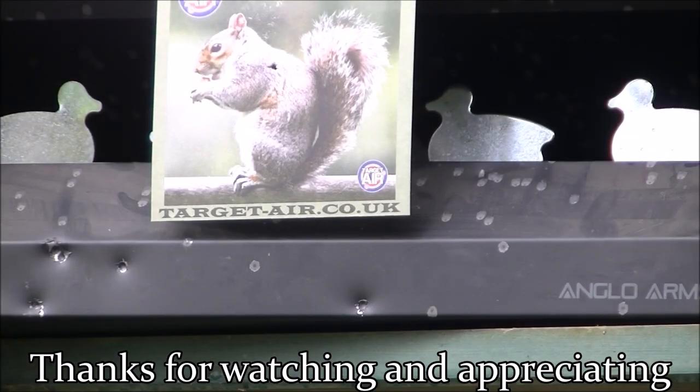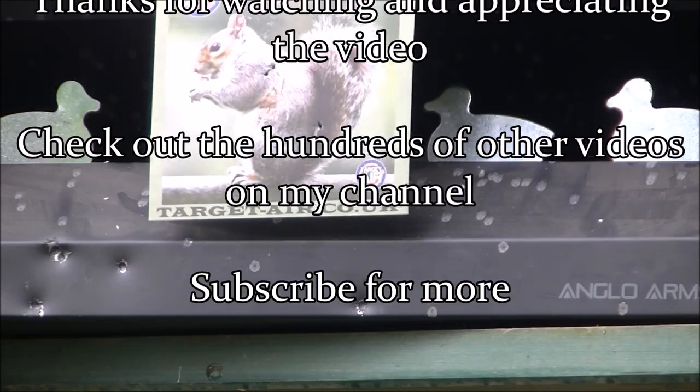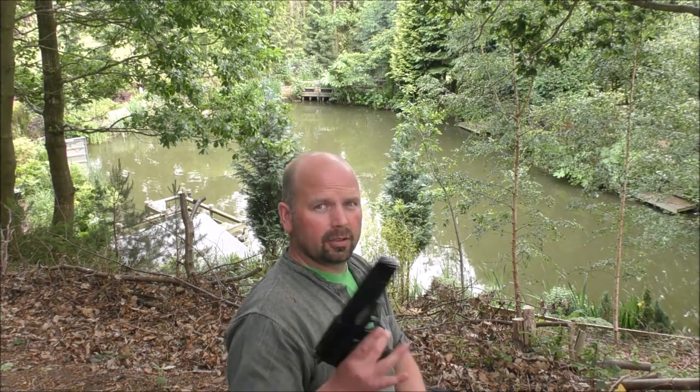Hope you've enjoyed this video. If you have, hit the thumbs up, share it anywhere you want, and I shall see you next time. Thanks very much for watching. That pellet got there unbelievably fast compared to those slingshots or catapults — so much more accurate, so much more deadly.